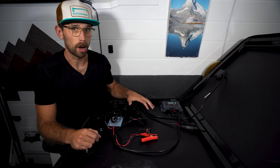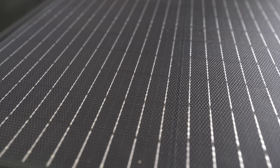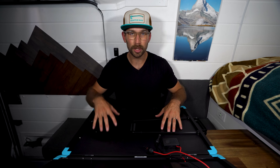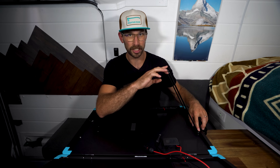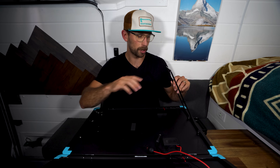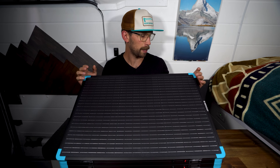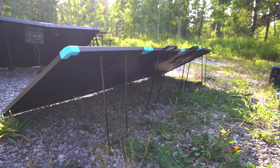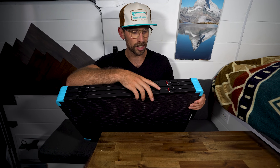This model also comes in 100 watts if 200 watts is a little too much for you. You can see the ETFE coating on here — it isn't like the glass on the monocrystalline. But both of them have the same water resistance rating of IP67. The kickstand on the fiberglass model is a simple, non-adjustable kickstand, whereas the monocrystalline panel has adjustable legs. Both panels come with aluminum alloy frames which are really nice and lightweight — you don't have to worry about rust. They also come with corner guards, so you don't have to worry about sharp corners like on lots of other solar panels.